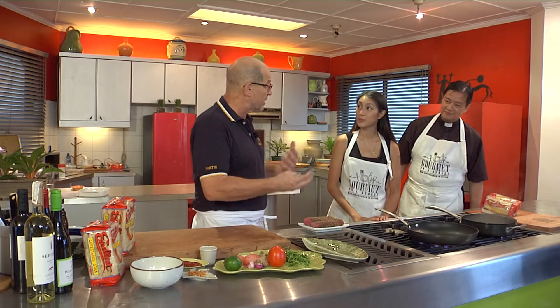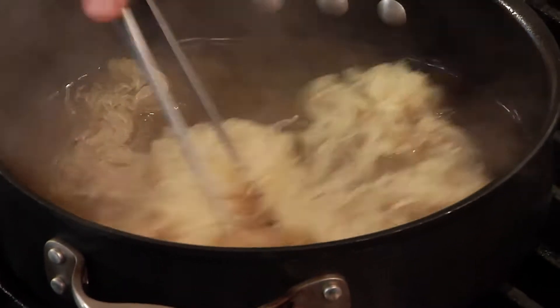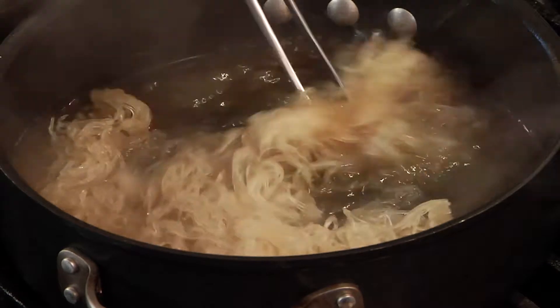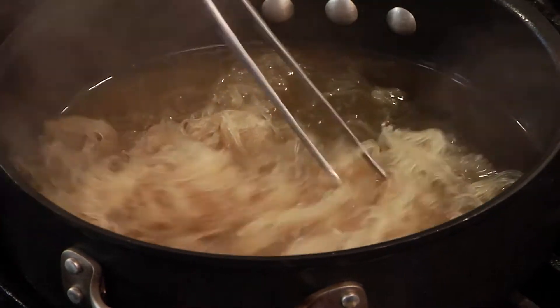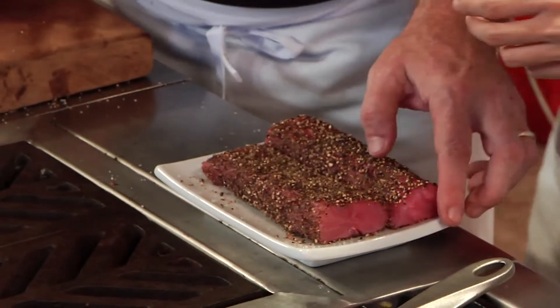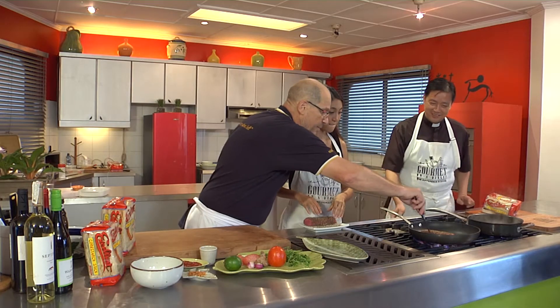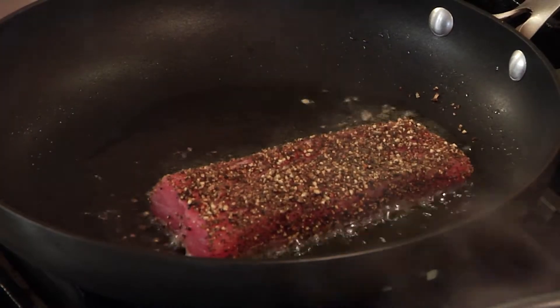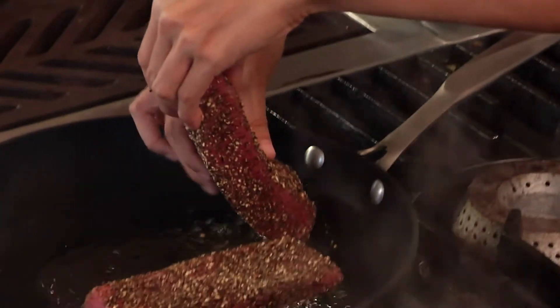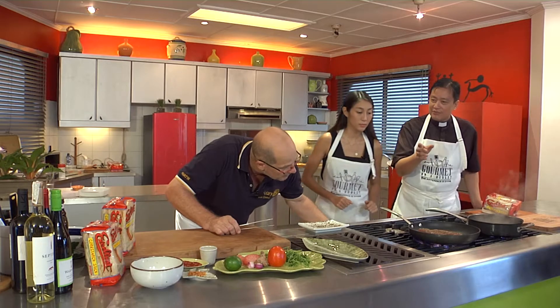The bihon noodle salad with all these ingredients mixed together is going to be a very refreshing salad with the tuna and its spicy sauce. The noodles need about five minutes. Don't be afraid of the heat — we have respect for it but we don't need to fear it. There are several fruits in this dish: pomelo, lime, and even tomato is considered a fruit.